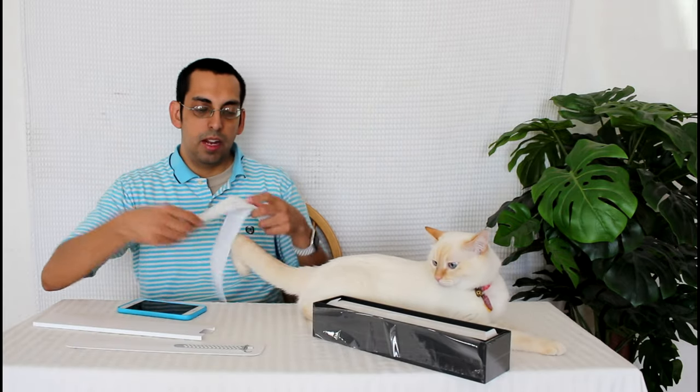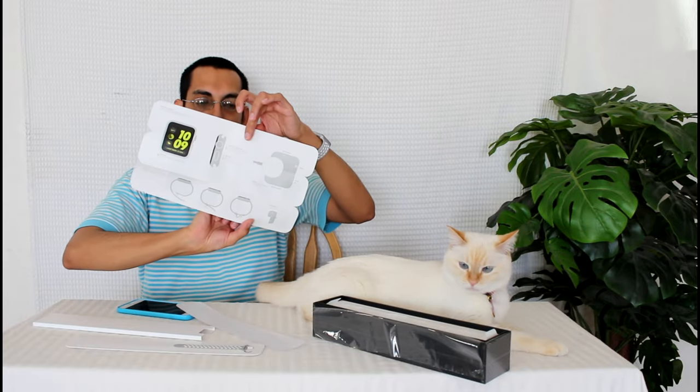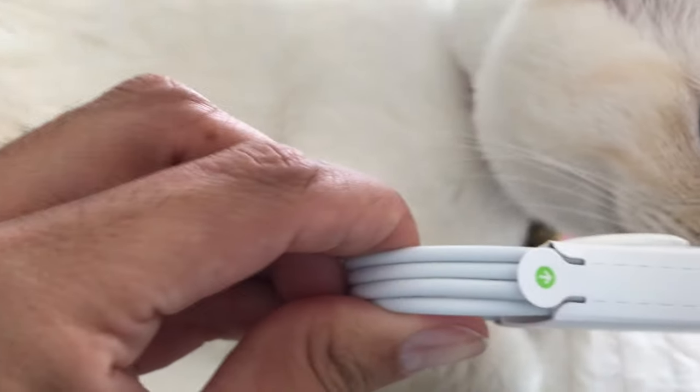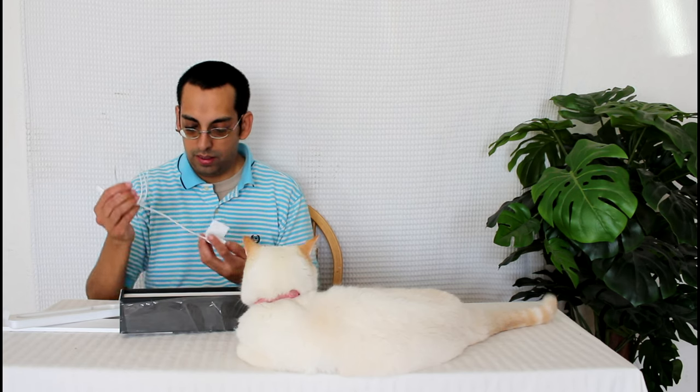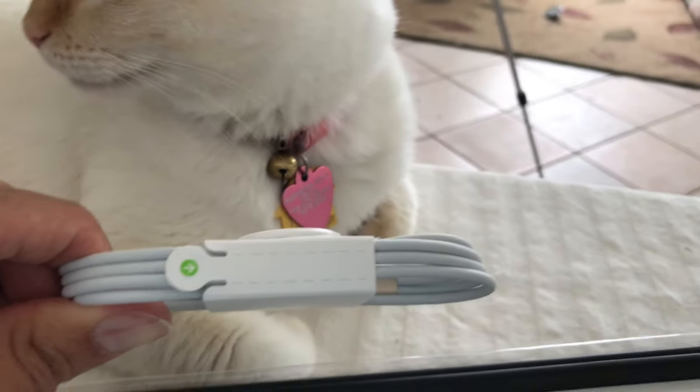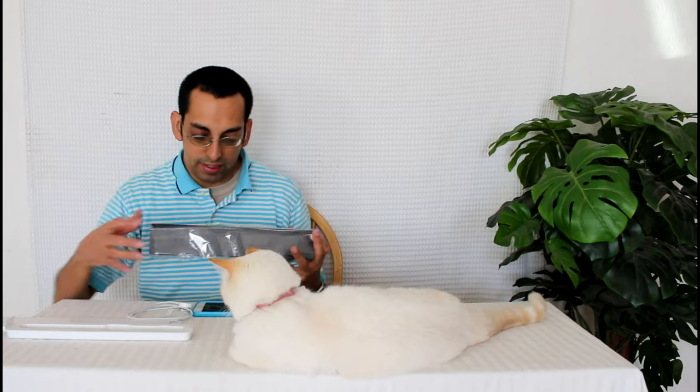Everything comes in the box: you've got the extra band for different sizes and a quick start guide. Under here you have your magnetic charging disc and your Apple USB charger. I think this one's still 5 volts. Great thing about how Apple is trying to be more environmentally responsible and using renewable materials — the cords used to be wrapped in plastic, now they're using paper. And you'll notice it doesn't come in a plastic box like the previous Apple Watch did. It's been nice to know they're doing their part for the environment.